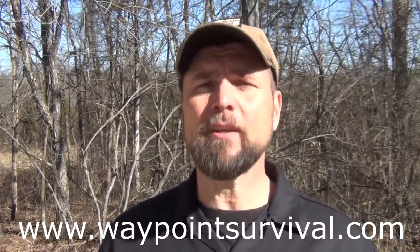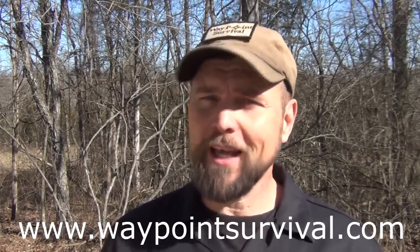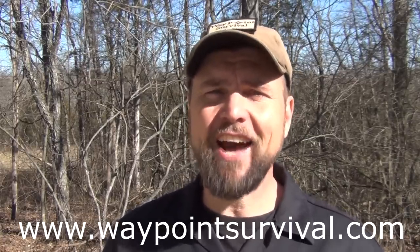Before we get started, I do want to remind everyone that we teach survival and bushcraft here in Southern Ohio at the Waypoint Survival School. You can find the details at www.waypointsurvival.com. Those classes start up again in April. We'd love to have you in a class — check it out and come see us.